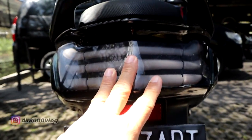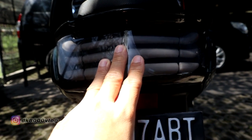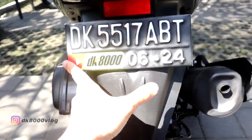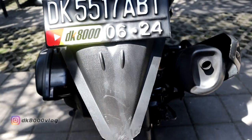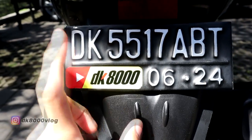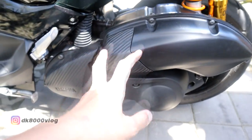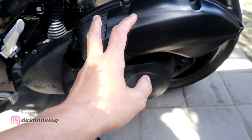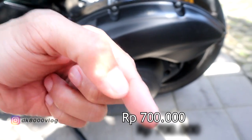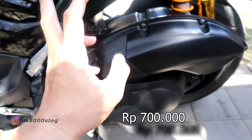Dari sektor belakang, ada stop lamp JPA. Untuk sokbreker belakang sudah di-custom bentuk V-shape. Stiker RK 8000 harganya Rp15.000 isi 2. Lalu ubahan di sektor mesin — mesinnya sudah kirian, sudah ganti roller sama pulir. Biayanya nanti akan saya tulis di sini.